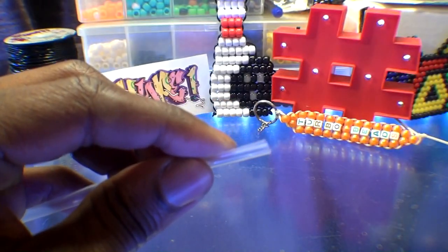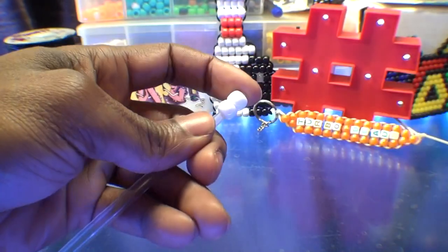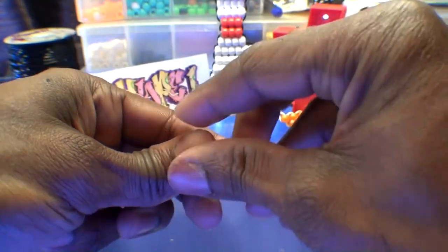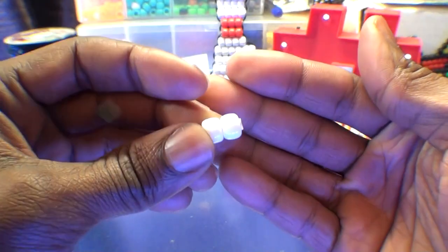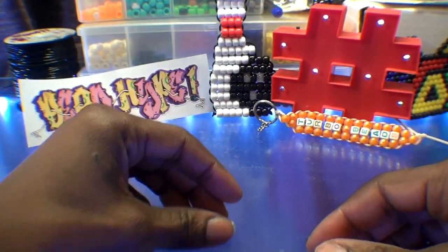Now that we have that straw split down the center, we're going to add two white beads to that straw. Once you have those beads on the straw, you're going to carefully cut off the end of that straw, keeping it from showing to the sides. As you can see, this row of beads maintains its shape with the straw hidden inside. With this stabilized row of beads, we're now ready to add them to the string.